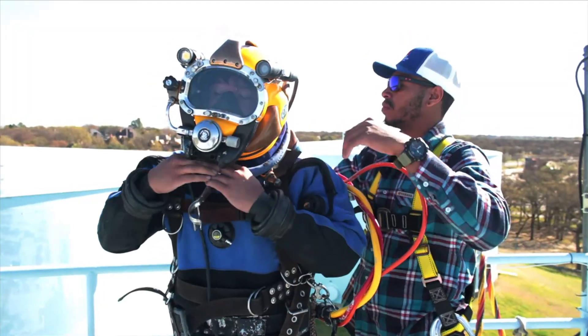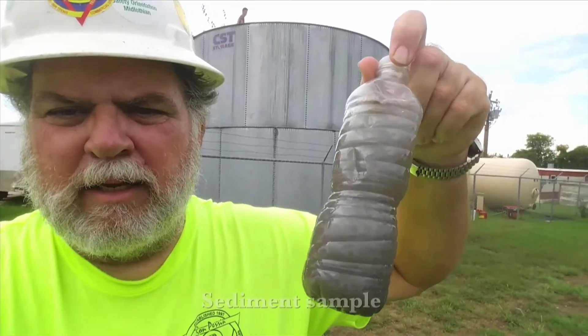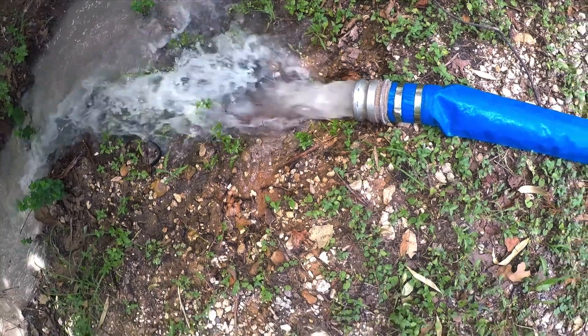We safely put a diver into a water storage tank. We suck all the sediment out of the bottom of it. We get them nice and clean, and we pull the diver out. That way the tank gets cleaned, but they never had to take it out of service.